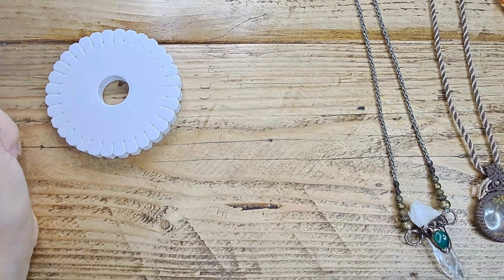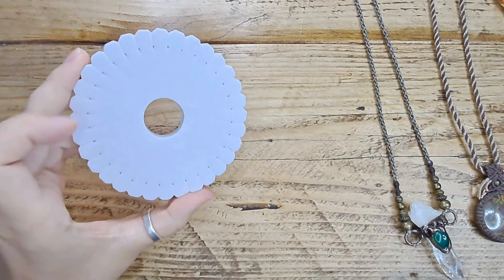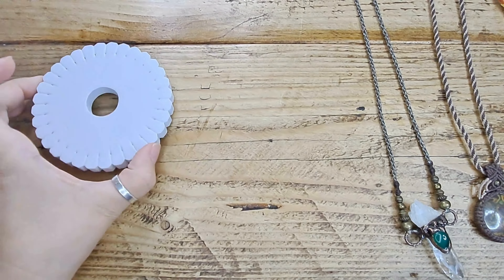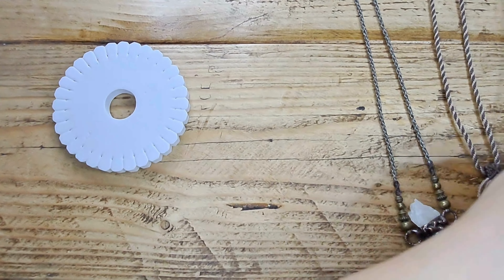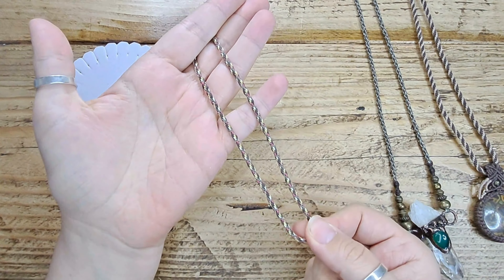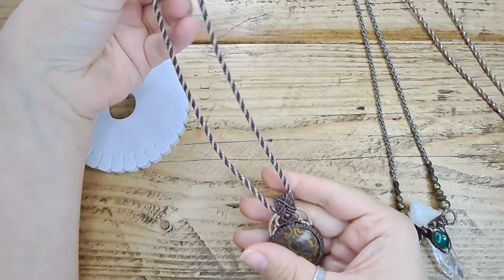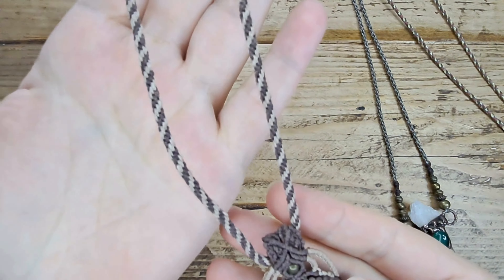Hello, welcome to my channel House of Leo. Today I'm going to show you how to use a kumihimo board to make some cords for your macrame necklaces. I have an example here of a large macrame pendant, and I have made the cord that it hangs on — this lovely stripey cord.